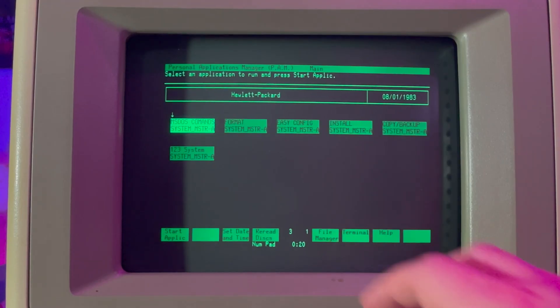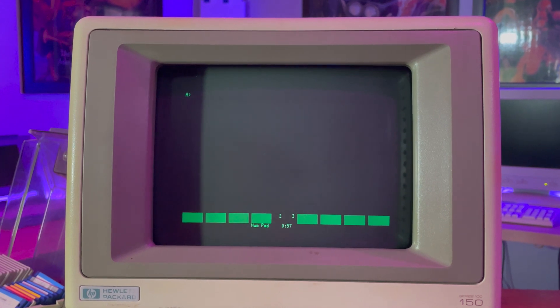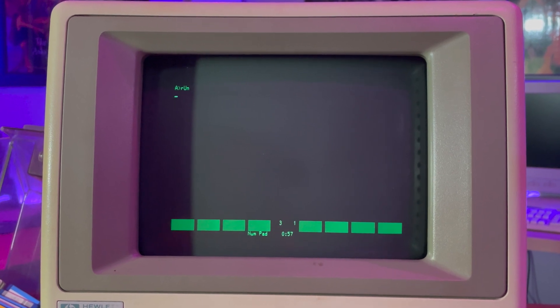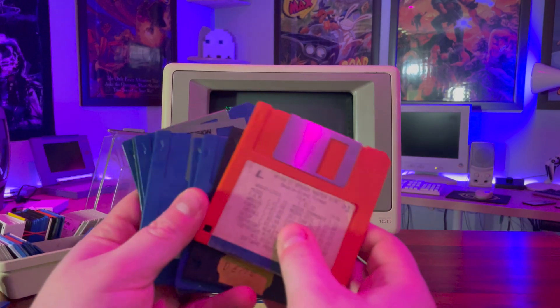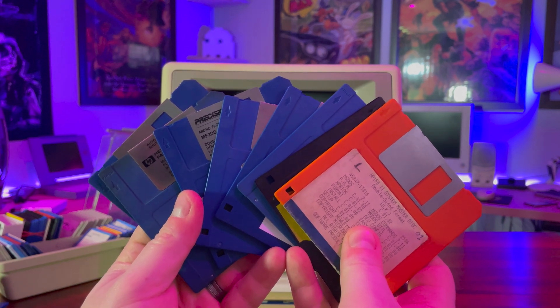Change the disk in drive B, and touch the button on the screen to re-read the disks, and it refreshes the available applications on screen. Interestingly for an MS-DOS machine, the 150 technically isn't IBM PC compatible — that is to say, you can't just take any MS-DOS program and expect it to work with this machine. That said, we've got a variety of different professional packages that will work with it, so we'll see how we get on later.